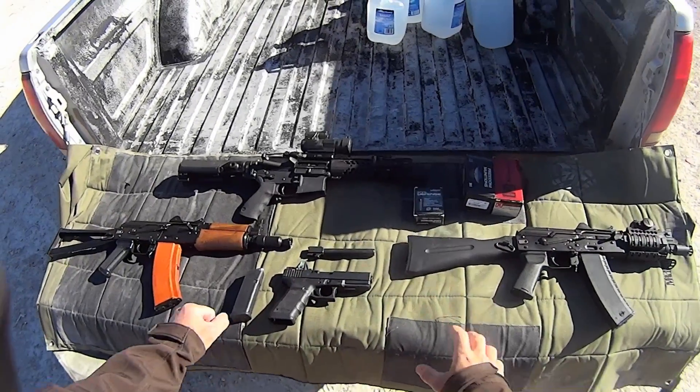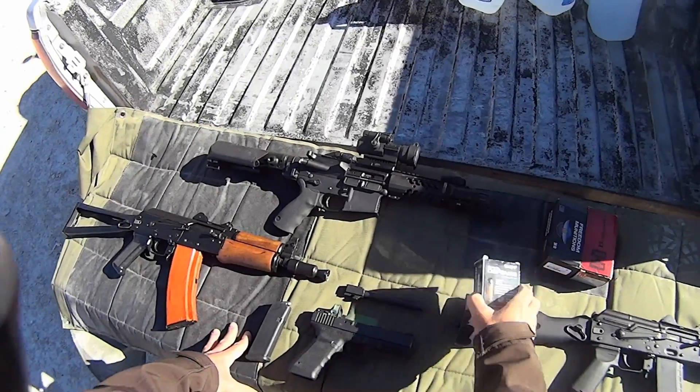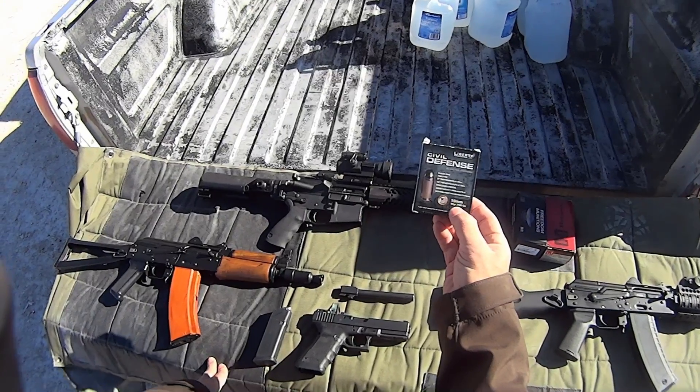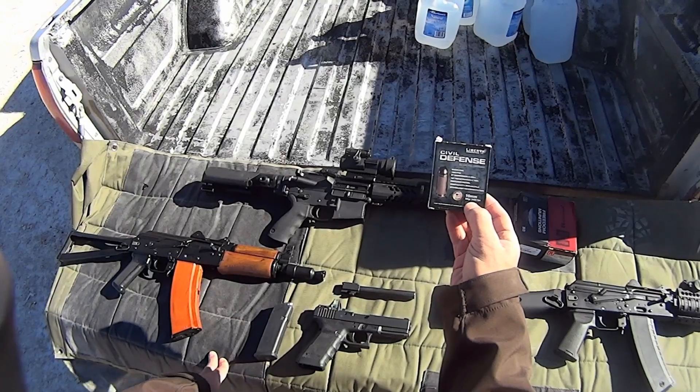Hi, welcome back. Today we're going to be doing a ballistic test of sorts. What we are going to be testing in particular is this Liberty Ammunition Civil Defense 10mm. This is a 60 grain projectile rated at 2,400 feet per second.